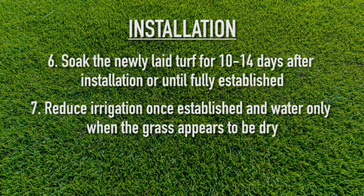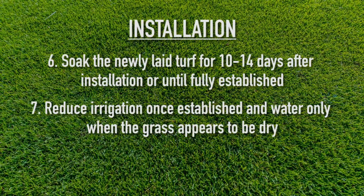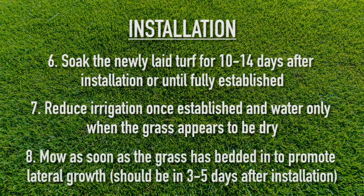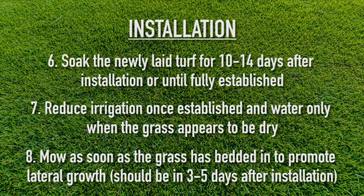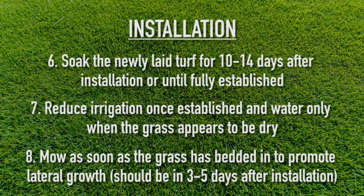Soak the newly laid turf thoroughly for the first 10 to 14 days after installation or until it's fully established. Reduce irrigation once established and water only when the grass appears to be dry. Mow the lawn as soon as the grass is bedded in — that means it has started to grow roots. This could happen as soon as three to five days after installation.